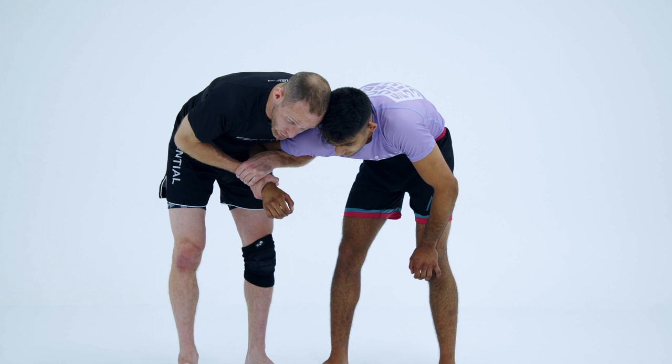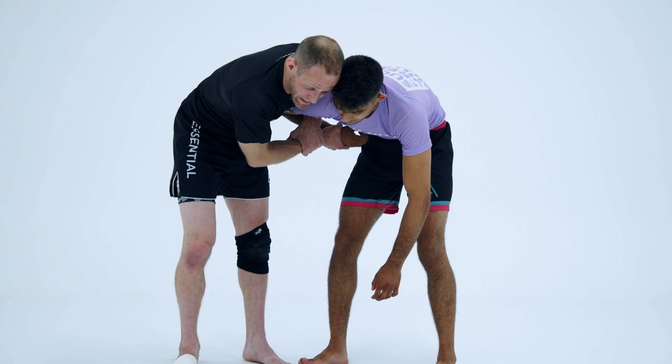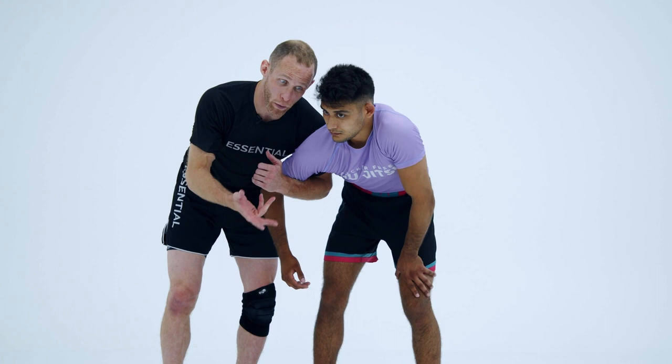When you guys are drilling this, don't hurt your partner. I want you guys to punch the belly. Don't take it to the outside. If you're in a world championship and you're a black belt, take the arm to the outside because if the person doesn't roll, you're going to submit them right away. Their shoulder is going to come out or they'll tap without rolling. But if you do this to somebody in practice and they don't know how to roll or aren't expecting it, you're going to hurt somebody for no reason.